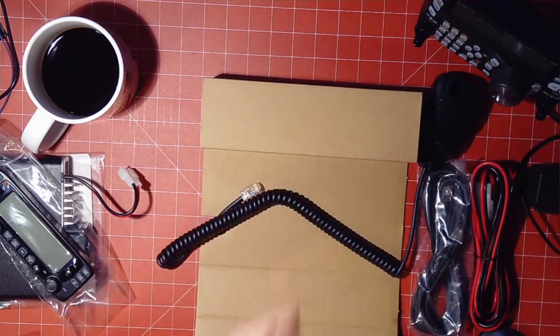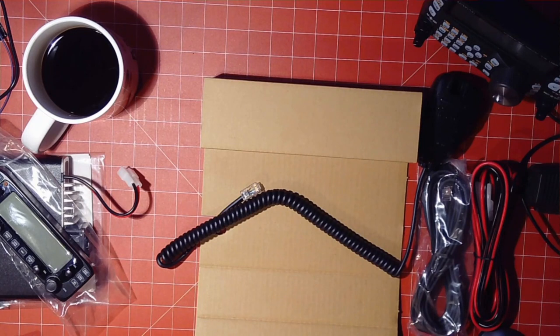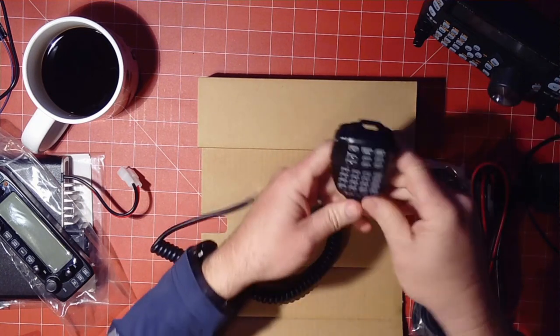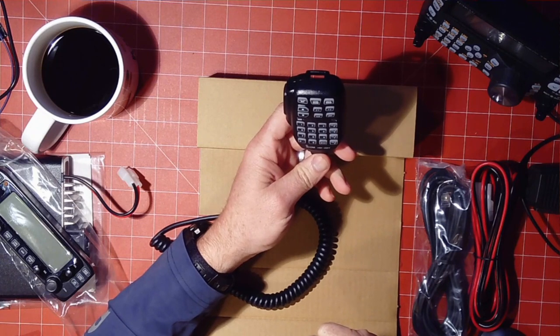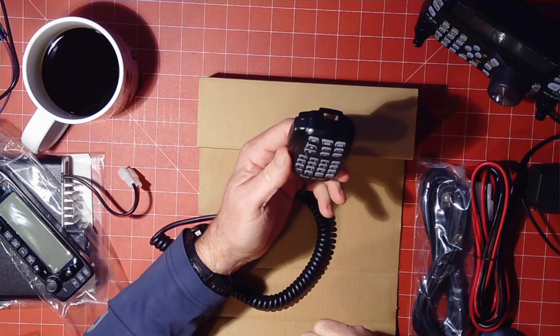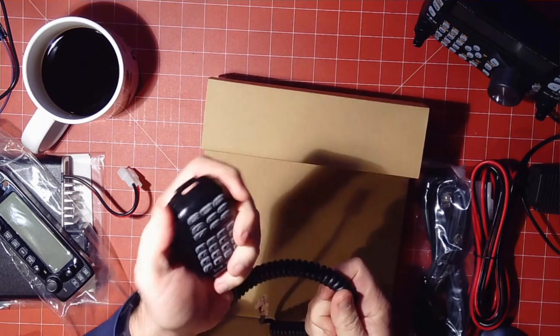And then we have the microphone. Let's take a look at it. This nice-looking microphone looks, well, like most other Icom mics — well-made, nice feel to it.